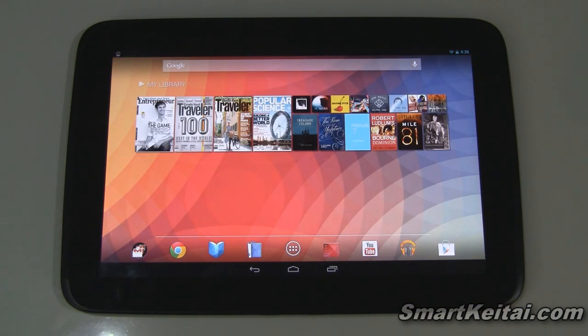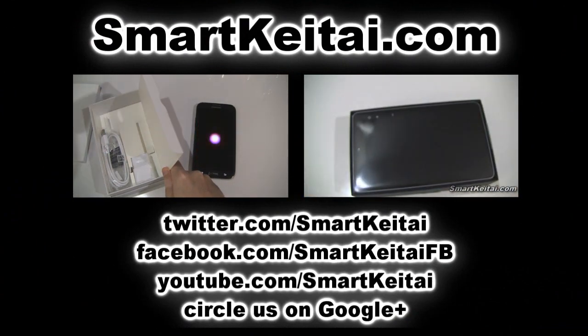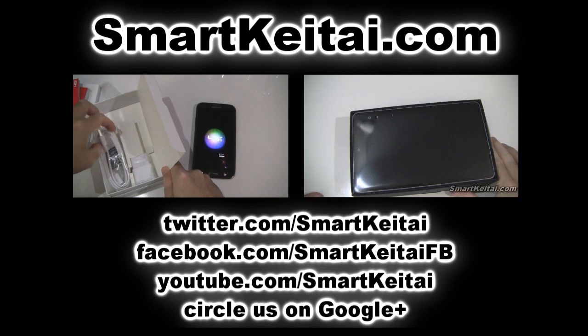So this was the unboxing video for the Google Nexus 10 tablet by Samsung. If you enjoyed the video please give it a thumbs up and subscribe to my YouTube channel. As usual, thanks for watching and stay tuned for more coverage on this device and others.